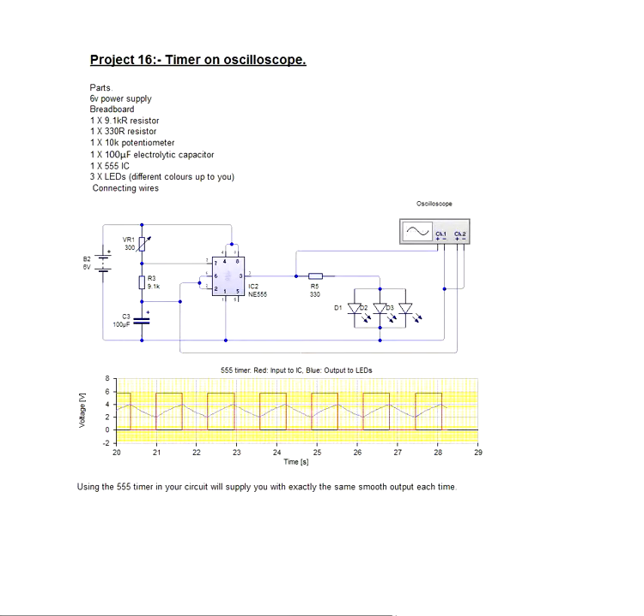Hi, my name is Don Briggs and I'm a member of the team at Breadboard Electronics. This is project number 16 based on our starter kit. In project 15 we introduced the 555 timer as an astable circuit for pretty much flashing lights. This is the exact same circuit, but what we've done here is plugged it into an oscilloscope to give you an idea of what's happening.